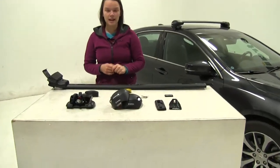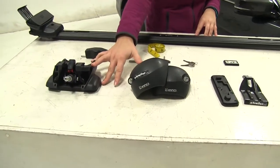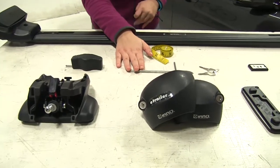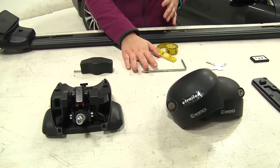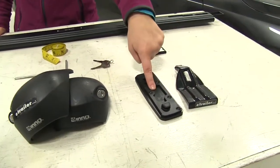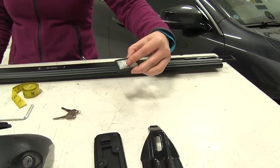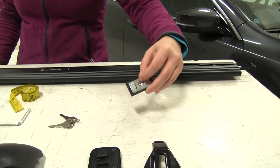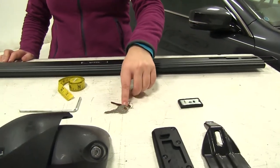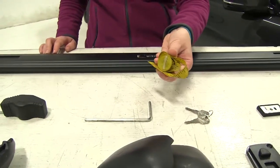Here we have all of our parts laid out to begin our install. We've already got our foot pack here that's going to go onto our cross bar, and all of the included tools that you'll need to secure our foot pack and our clamps to our vehicle. We've got our fit kit here including our pad that's going to go on the bottom and the clamp. We've got this piece that is going to insert into our cross bar and our foot pack is going to secure to that. We've got our included keys and then we have to provide our own flat tape measure of some sort.